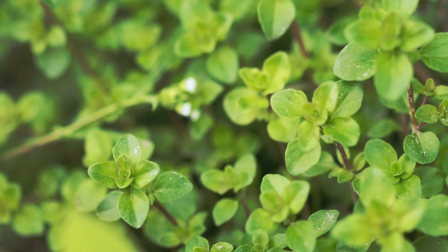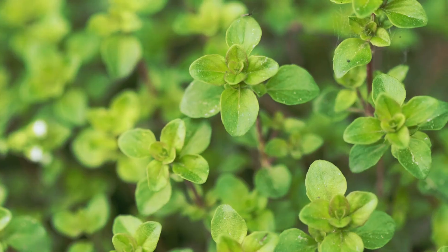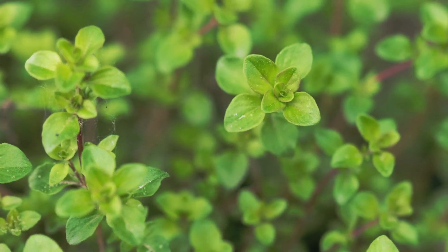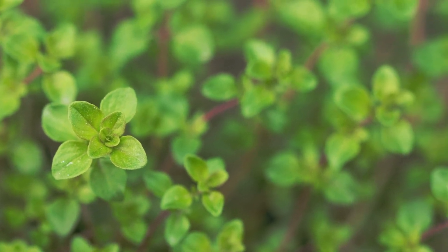To grow marjoram from seeds, plant them 6 to 8 weeks before the last frost. Put the seeds about a quarter inch deep in the soil, and space them 6 to 8 inches apart. When the seedlings have grown to a few inches tall, you can transplant them into a container or herb garden.